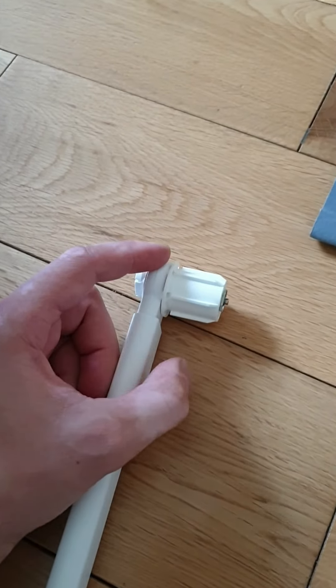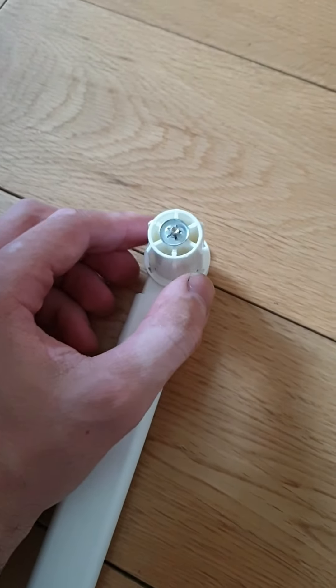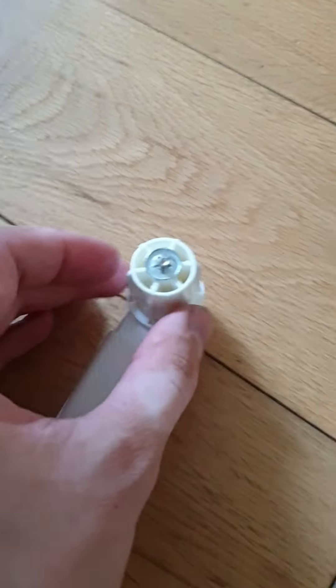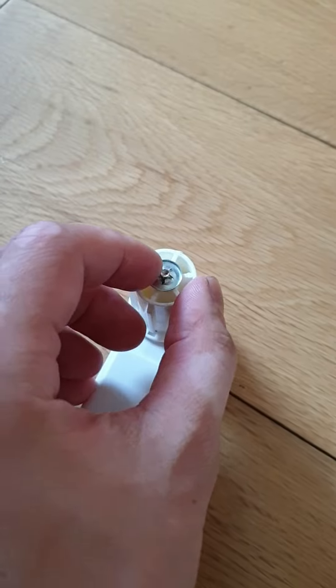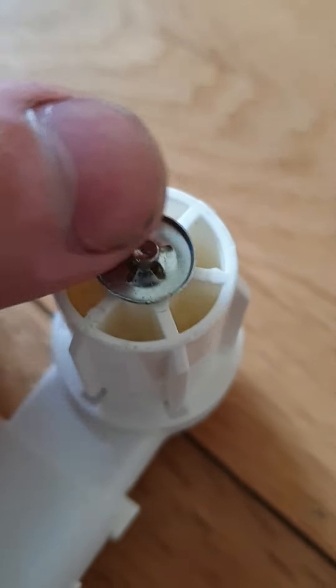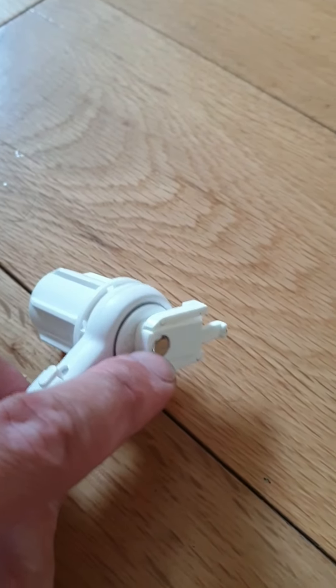The blind needs to be in the fully closed position. You'll need two screwdrivers — and ideally this is a two-person job. You need someone to help you take this washer off with two screwdrivers, then push the metal rod that's going through there and it's going to come out.